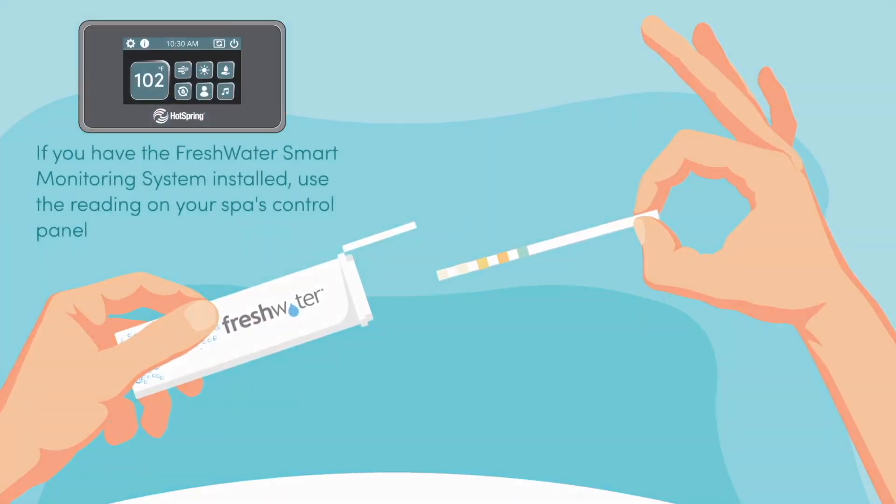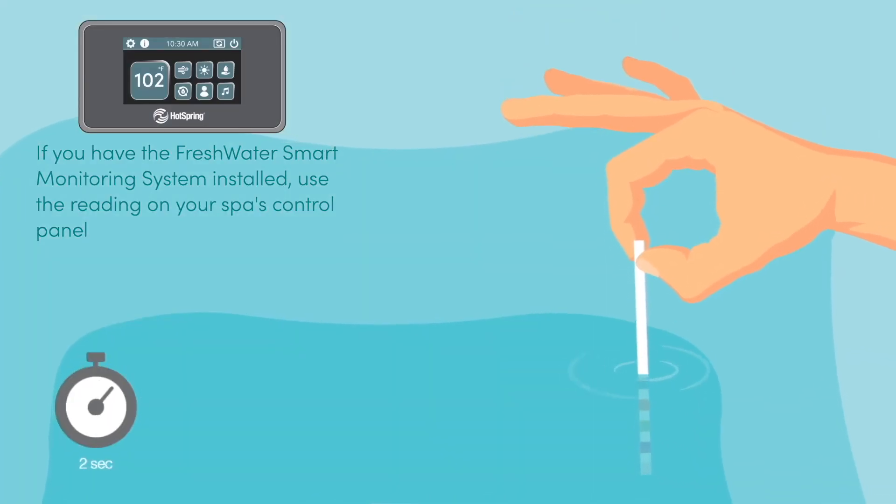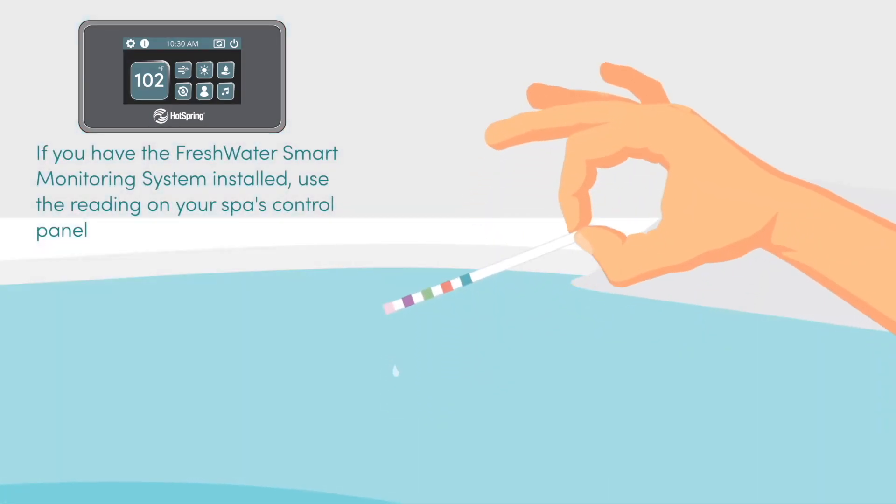Alkalinity needs to be tested and adjusted prior to pH. If you have not adjusted your alkalinity, please refer to that video first.